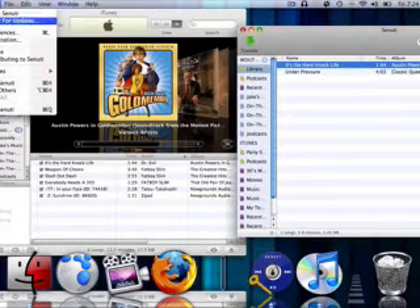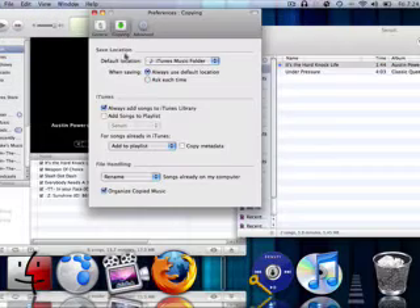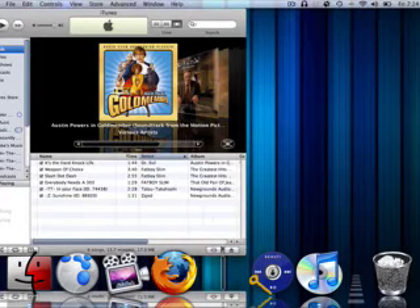To make sure that it gets automatically added to iTunes, go to Preferences and then go to Always Add Songs to iTunes Library. Sanuti is a free app, and it's a lot better than iPod Disc.